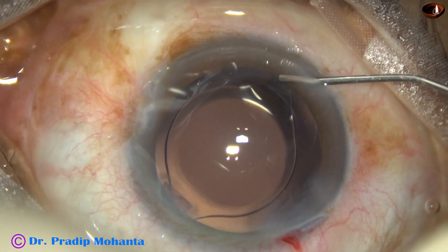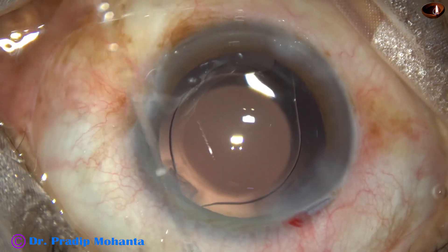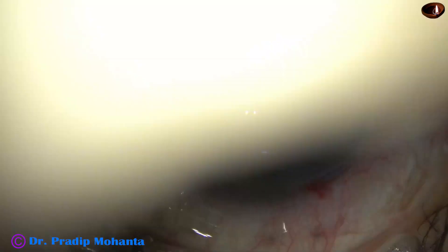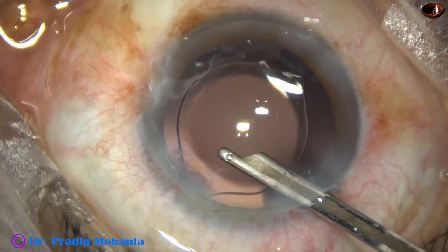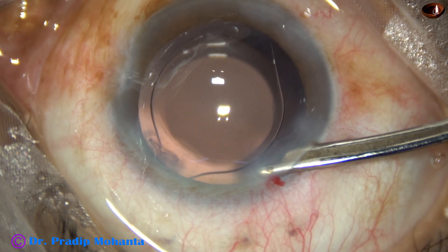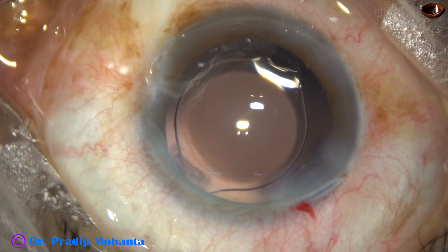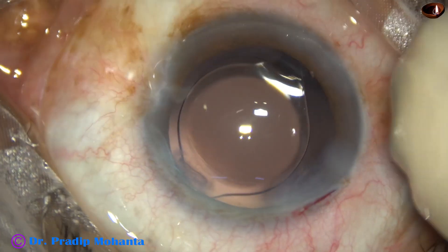This is a bit of moxifloxacin. And now the side ports are closed by hydrating the corneal stroma. Be careful — hydrate the scleral side of the side ports and gently inject only a small amount of fluid. Otherwise, there can be Descemet's membrane detachment. This is the final lavage of the anterior chamber. The anterior chamber is nicely formed, and now the integrity of all the wounds is checked. A few drops of moxifloxacin are applied over the ocular surface and the case is concluded.